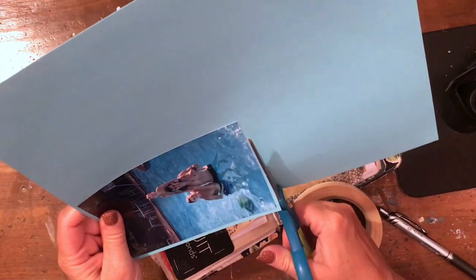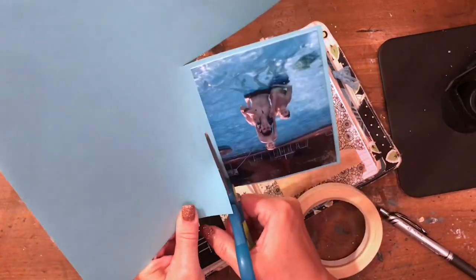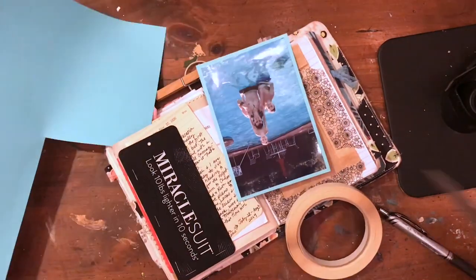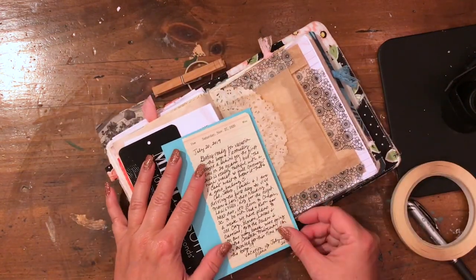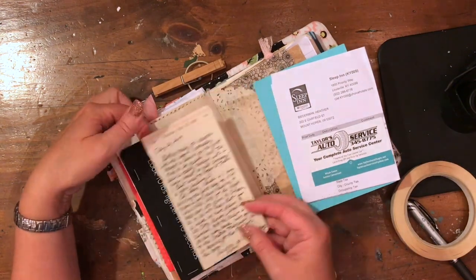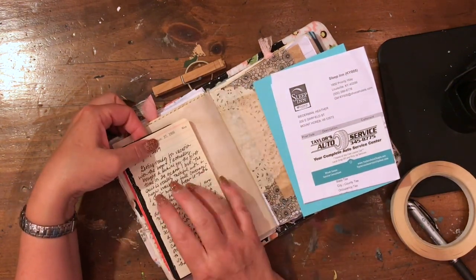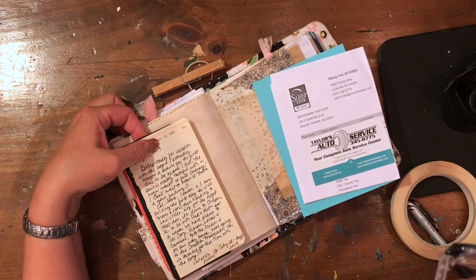We've actually never explored down that way in all the years we've been visiting. There's a pond you can walk around and they have some ducks — really big ducks. They're so beautiful. One looks like it's got a little wig on — it's this little fluffy white duck with a little tuft of feathers on top of its head. It's adorable.